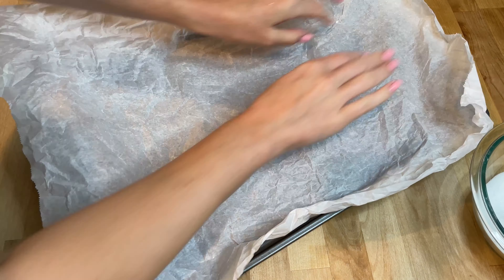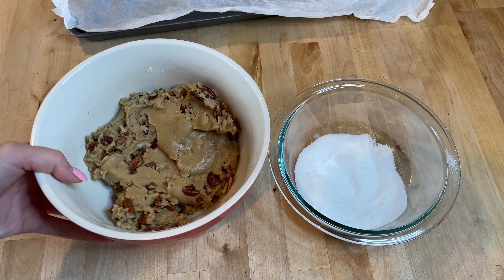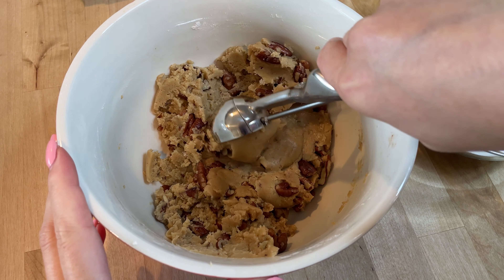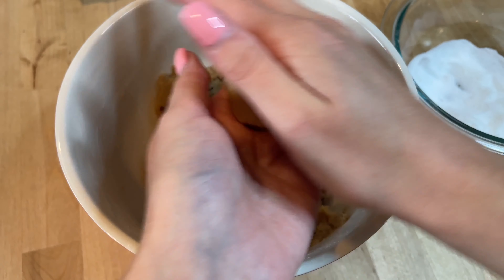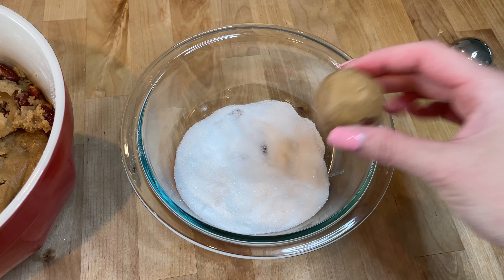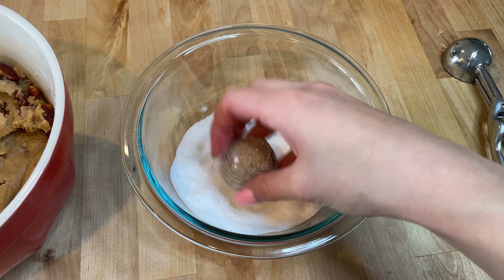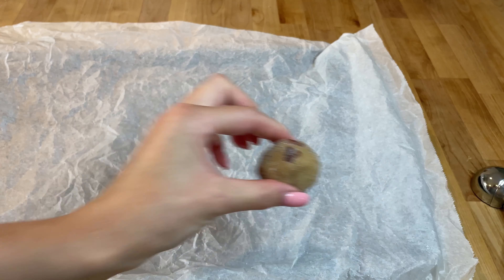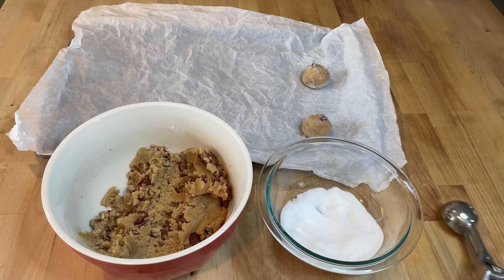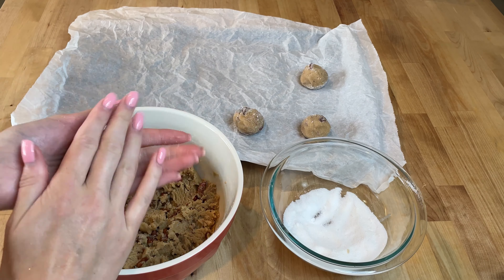Line a baking sheet with parchment paper and take a small bowl of sugar. Using a tablespoon or cookie scoop, portion out the dough and roll each portion in the sugar. Place the coated dough onto the prepared baking sheet, spacing each cookie about two inches apart. Repeat this process with the remaining dough.